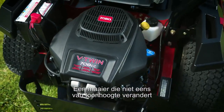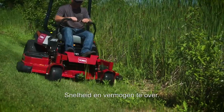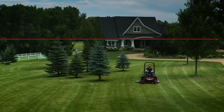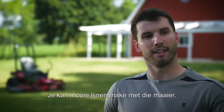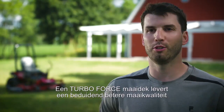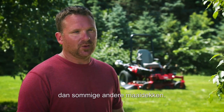When the mower doesn't even change tune going from light grass to heavy grass, I know it's got a nice powerful motor. Plenty of speed, plenty of power — kind of exceeded the expectations. Nice lines that you can get with a mower, it makes my yard feel more professional. Definitely notice the difference on a TurboForce deck versus some other decks on the quality of the cut.